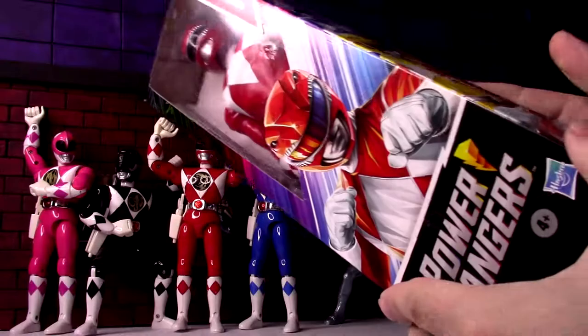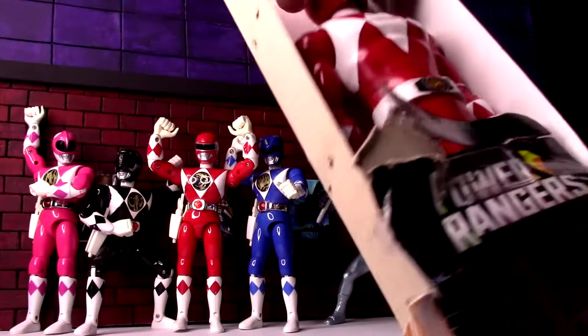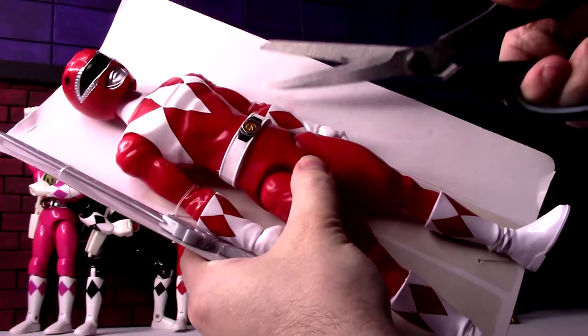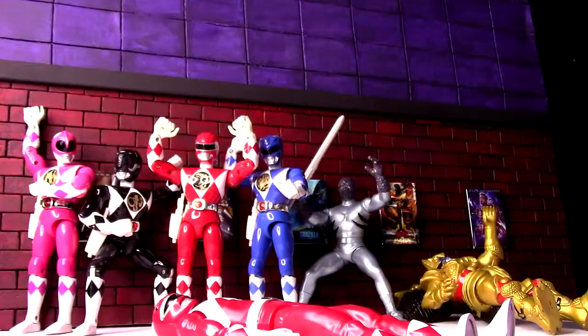I think we'll naturally start with the Red Ranger figure. I did notice these look pretty nice, really, for what a lot of people call the shampoo bottle figures — these very simple but big figures that smaller kids usually like. He's strapped in there; these are very big 12-inch figures. And there you see he does come with his Power Sword, or Dragon Strike Sword.